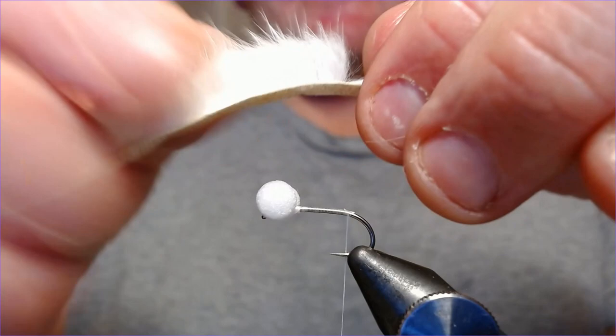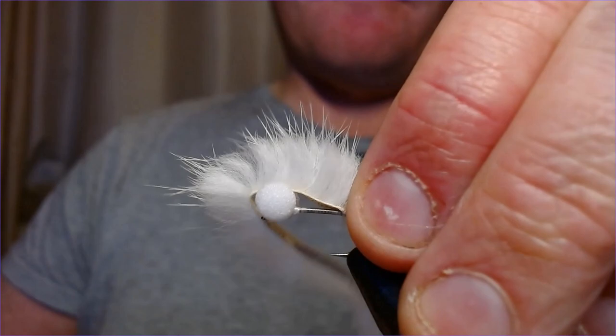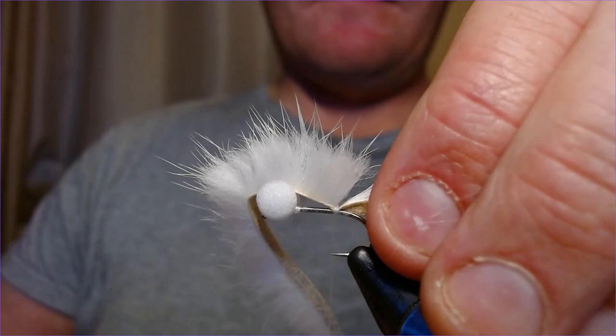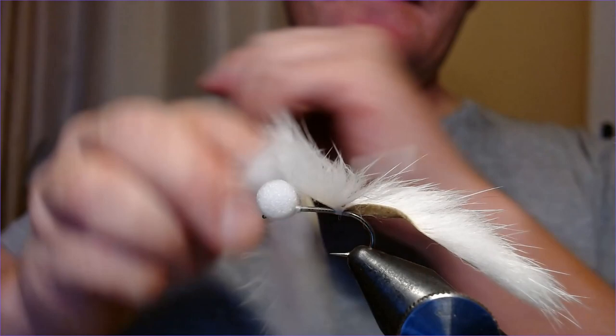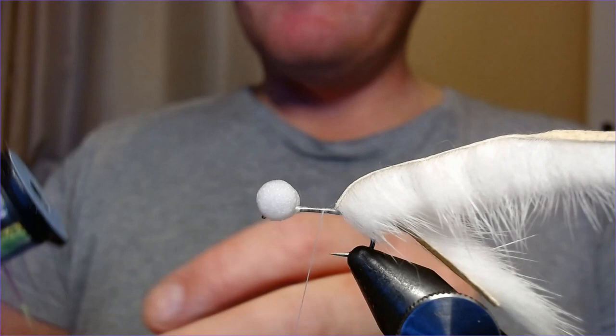Just split that in now — wet your fingers, pull it that way and put it that way so it's very obviously split. Then just offer that up and a couple of wraps just to secure it. Let it slip into place, a few wraps in there — nice and secure, nice and tight. Pull it back over itself and just leave that to sit there while you do the next bit.